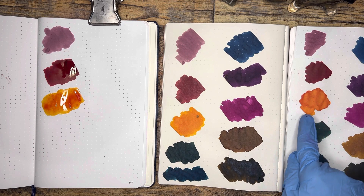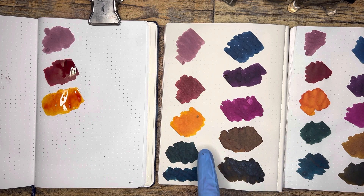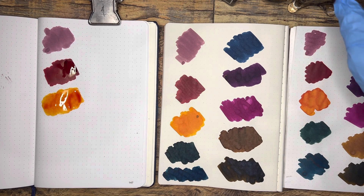Seems like a little more dimension is shown on the Tomoe River, a little more matte here. That would be one thing I think between these two — the B7 has a little more of a matte feel, a little bit more of an absorbent feel to it.